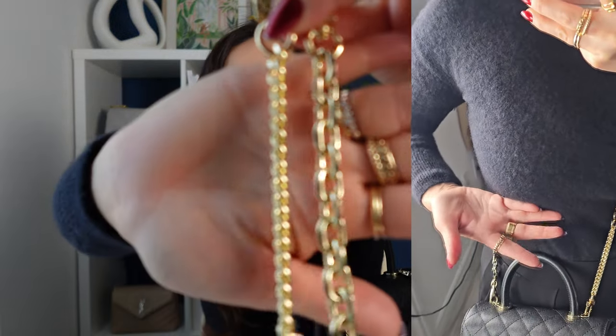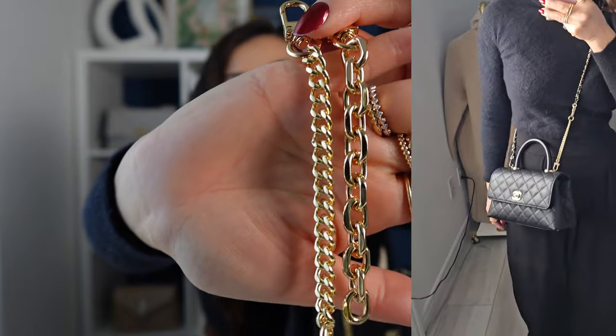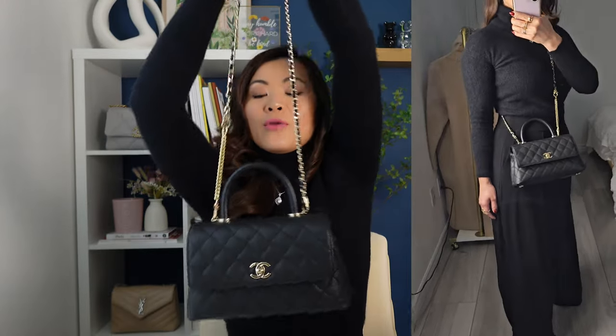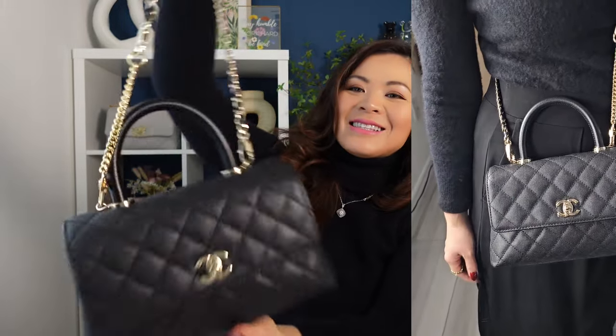These are the two links side by side as far as the size. This set is $19 and you get two extenders, so I think that's a great deal. If you buy only one, it's $15, so I think it's a no-brainer to spend a couple more dollars to get a set of two. So now I will no longer have a problem with wearing my Coco handle crossbody.